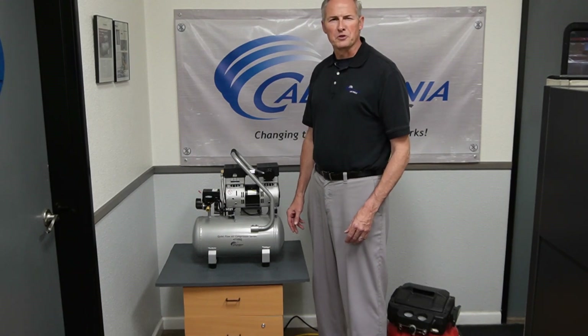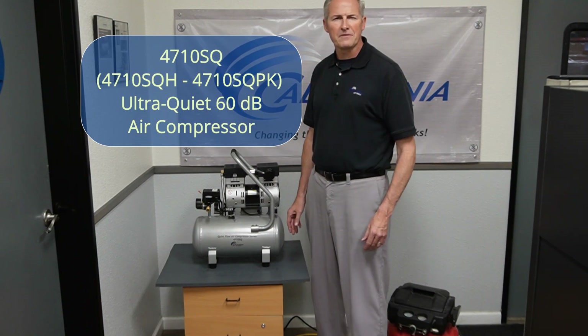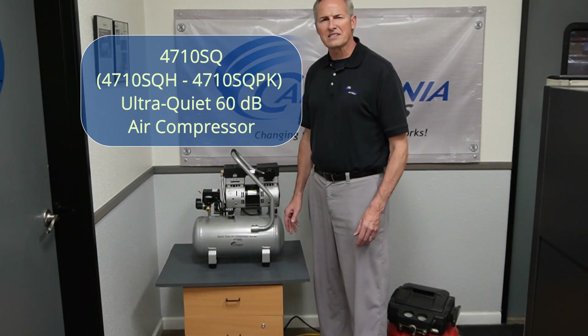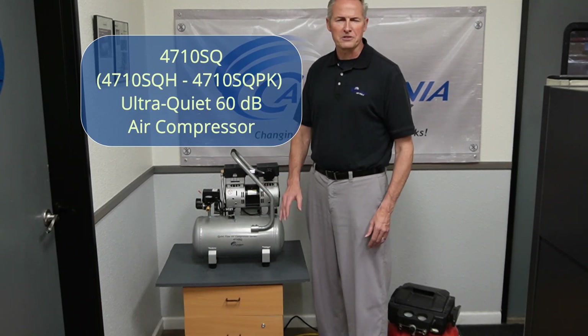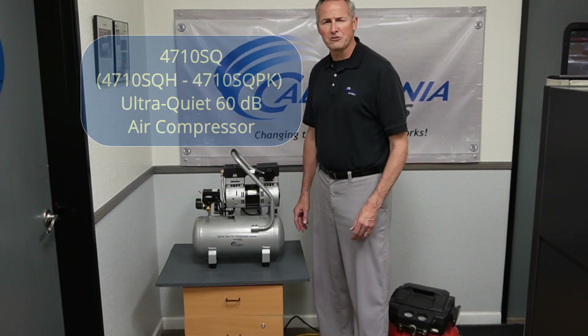Hi, I'm Rod with California Air Tools product development team, and we are proud to introduce the second generation 4710 SQ Ultra Quiet 60 decibel oil-free air compressor. This air compressor is designed for people looking for ultra quiet operation.